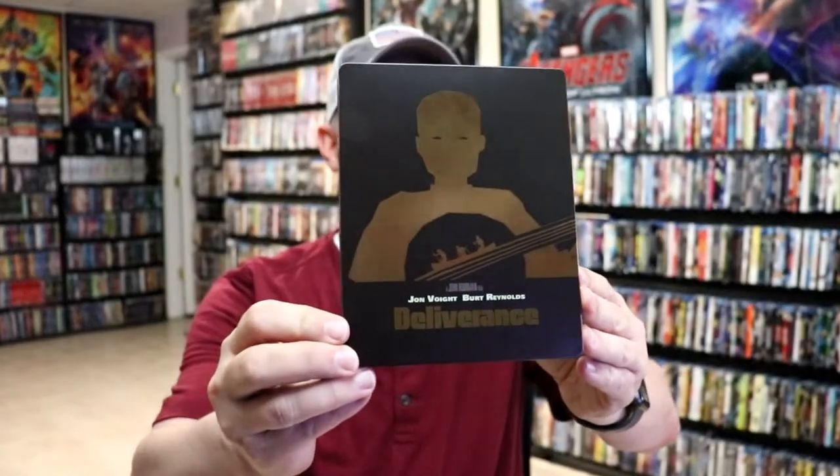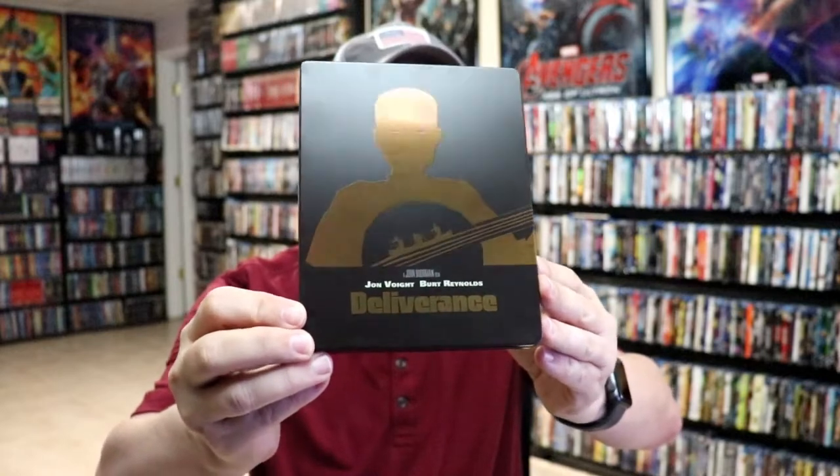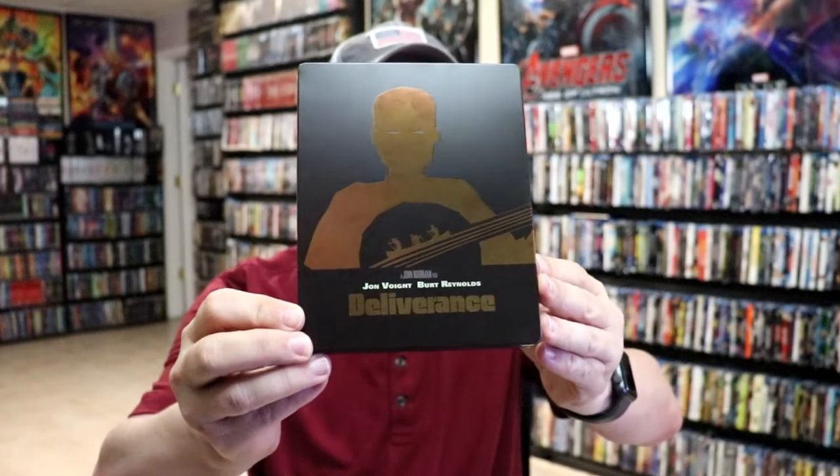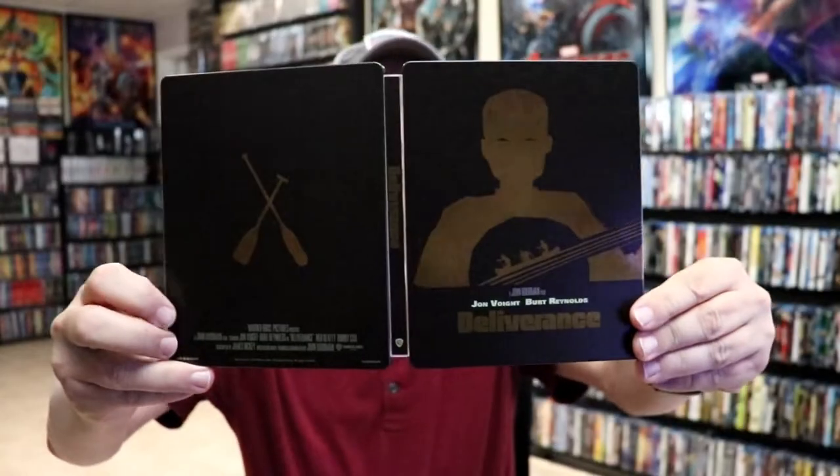We've got the wrapper off and the J-Card removed. Here's the front of the Steelbook. It is a matte finish, and the gold is kind of like a spot gloss. There's no embossing or debossing. And then here's the back. We open it up, and we have our front and back together.